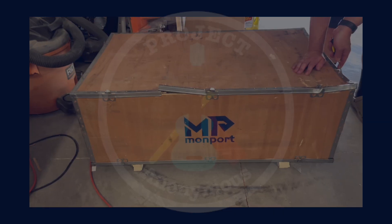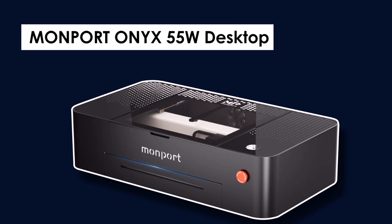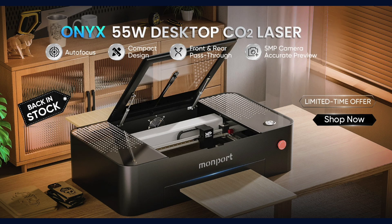Hey peeps, in today's video we're going to unbox, set up, and test the MomPort Onyx 55W Desktop CO2 Laser. A huge thanks to MomPort for sending us this new machine.